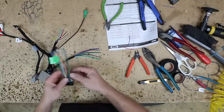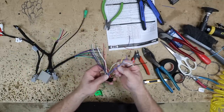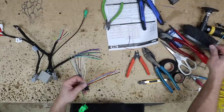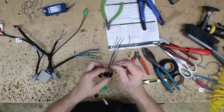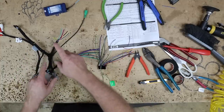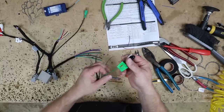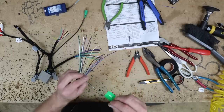Now let's pull over our Kenwood harness. We have a black that matches ground, yellow matches up, red matches up, blue and blue-white match up, orange-white matches up. We have the blue-yellow, which is going to go to the blue-yellow on the steering wheel control interface. We have our eight speaker wires and the purple-white — Kenwood's purple-white is reverse — and that purple-white is going to go to this green. Then there are these two wires hanging off: green-white and green-red, which are cam-plus and cam-minus — those are for the Kenwood-specific DSP camera. We're not using that so we'll tape those off.